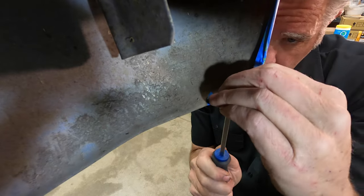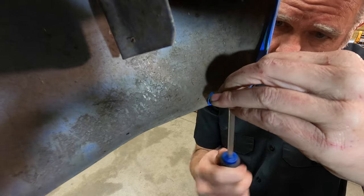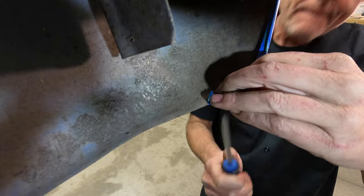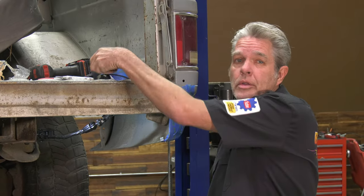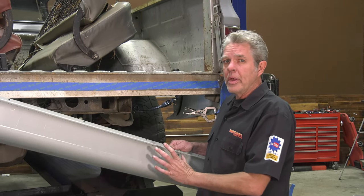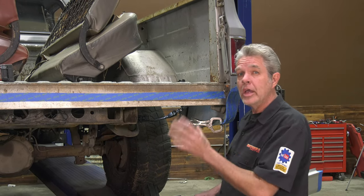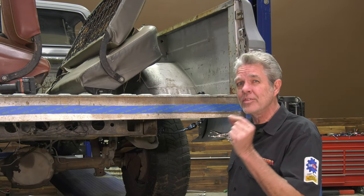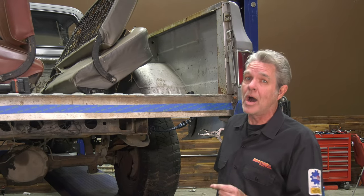Now when I put my roll pan up here I'll have support on the bottom helping me line everything up. Let me get the other side done. Now if you're painting your roll pan and it's going to be going on a truck that's already painted, you're going to have to go through these steps before you paint your roll pan, not after. An eighth of an inch after it's already painted might as well be a mile.